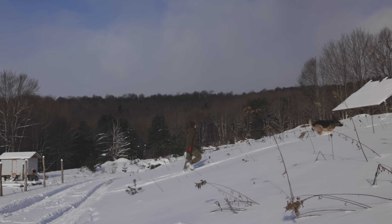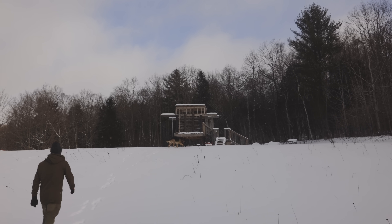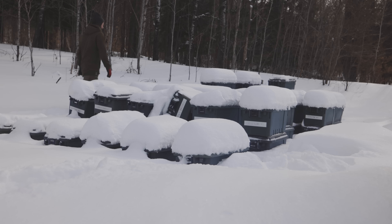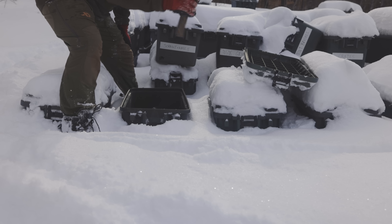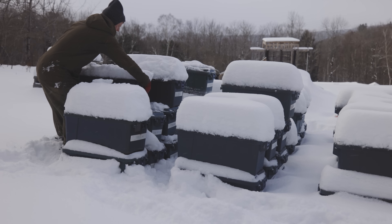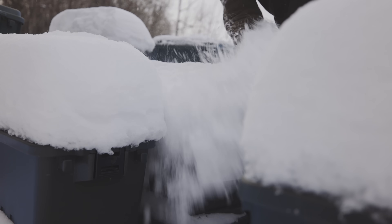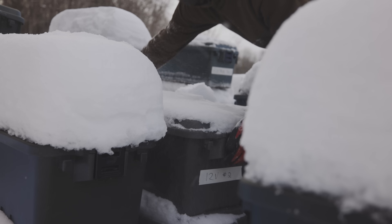Today is day two of our solar electrical install. I'm in the process of trying to track down all the little tools I need to install the four new batteries we got from Renogy. I need to find this one little tool you use to make the battery terminal connections. I thought it was in one place but it's not there. The snow makes everything look so different and it becomes more challenging to find supplies under a foot and a half of snow. Let's head up to the green box area and see if we can find the tools we need to install these batteries.